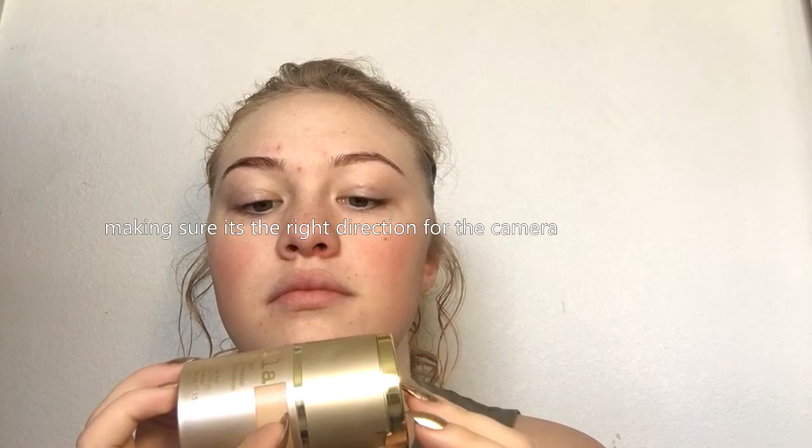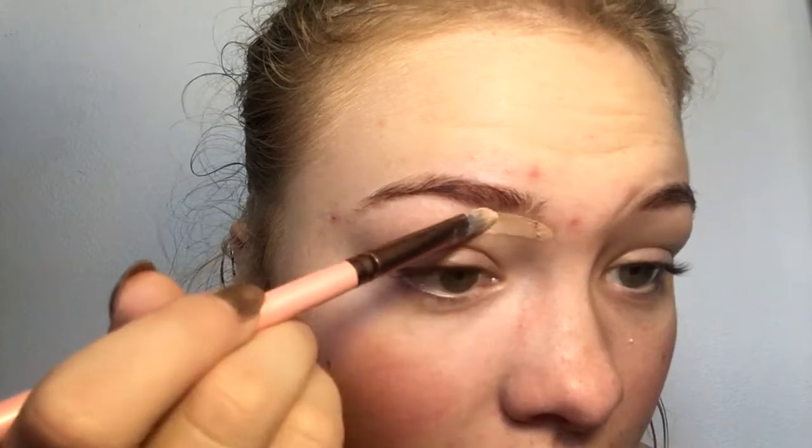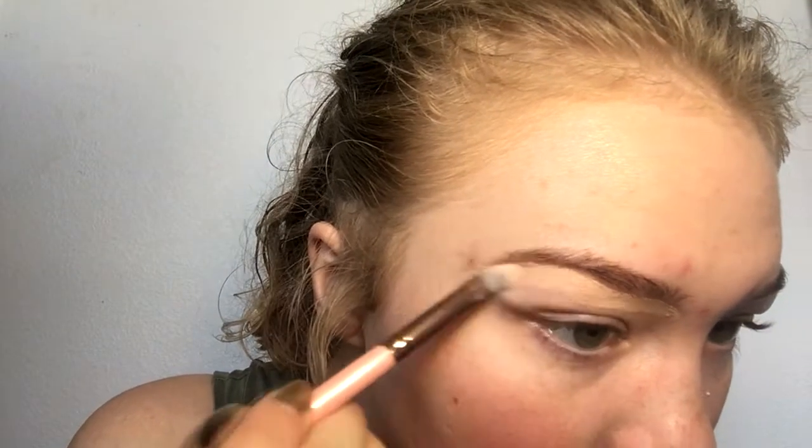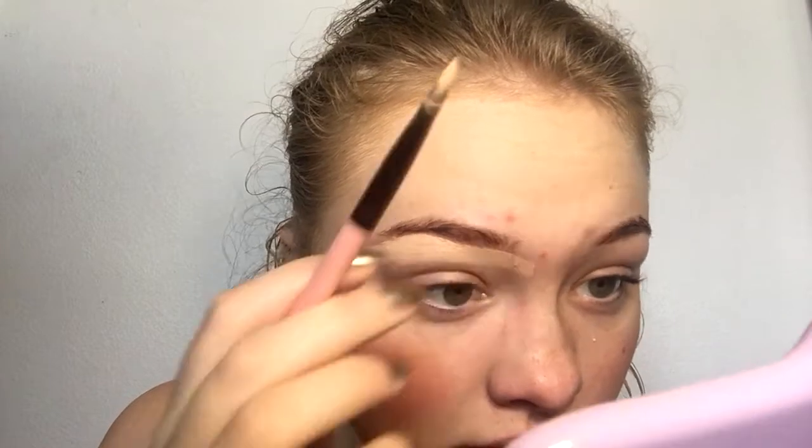Like under the nose, kind of under the eyes. Then I take the Stila Stay All Day Foundation and Concealer. I use the shade Porcelain, which is a light shade — and it's honestly not that light. It's almost exactly my skin tone, but I'm using the concealer first to just carve out the brow.